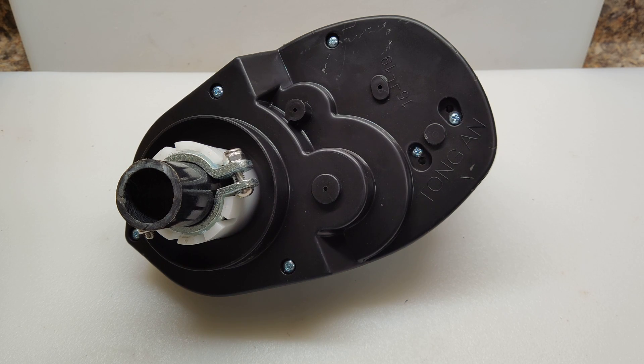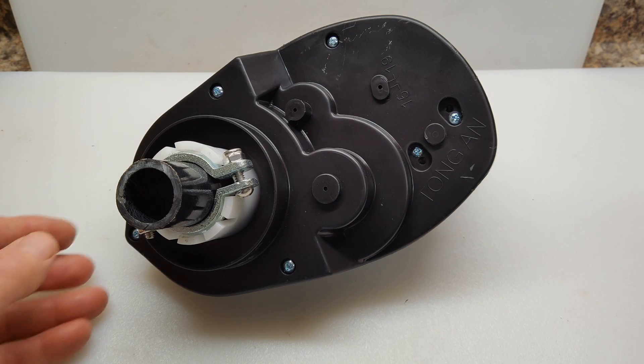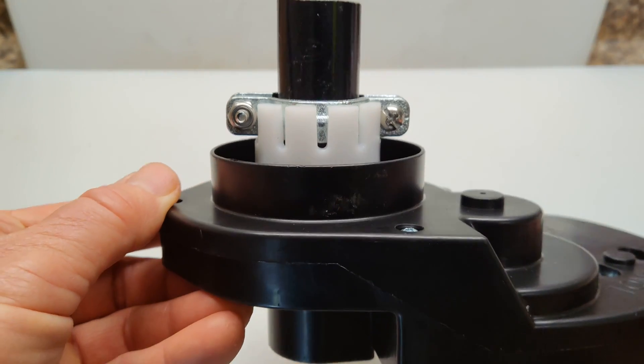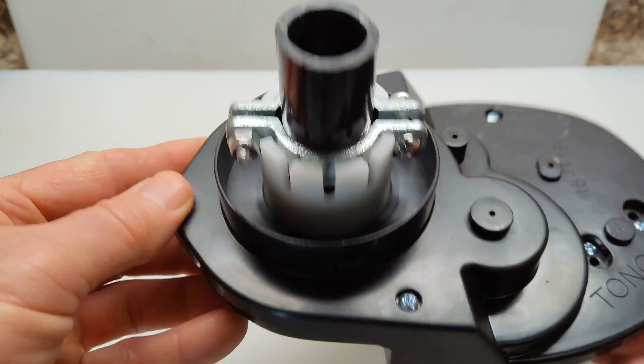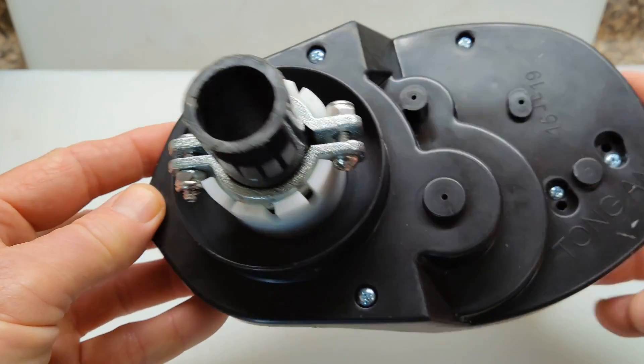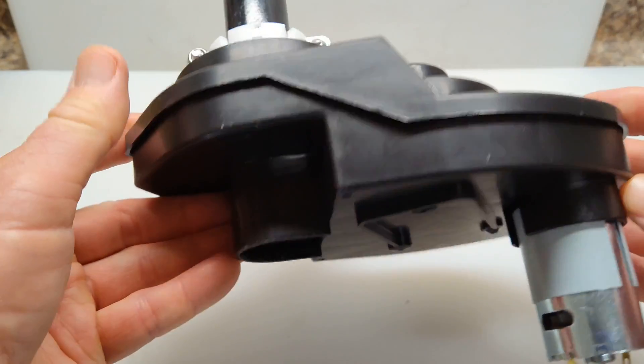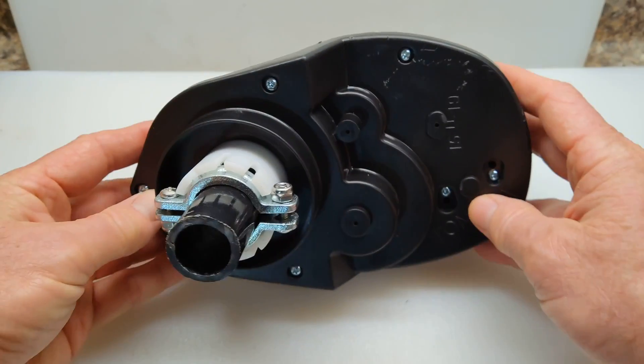I opened up the hole for the shaft using a one and one-eighth inch hole saw. Once I did that it was a little snug, so I just shaved down a little bit of the inside so the shaft would turn more freely, and it worked out great. I snapped off the two teeth, slid the unit in there, and everything fits. Tightened it up, put some power to it, and it's fun. On with the next part.